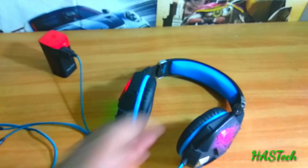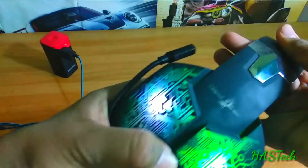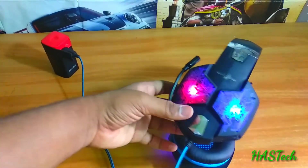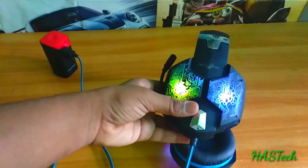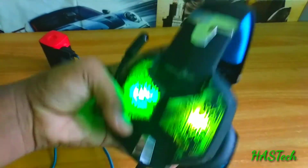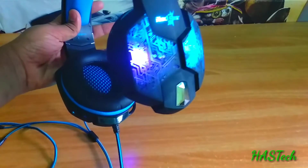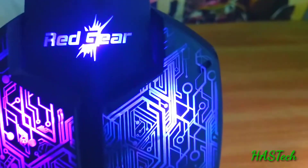When we connect it to power, the RGB lights turn on. There is actually no controller to control the RGBs — they are automatically controlled. But they look really well while we are using it. Actually, the RGB feature in a headphone is of really no use.